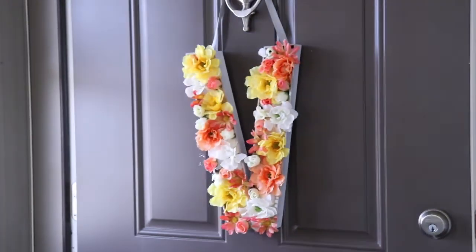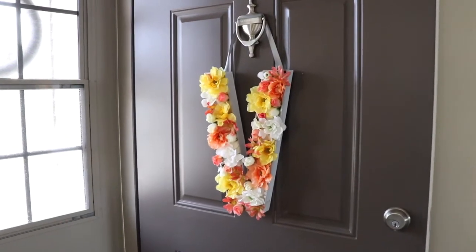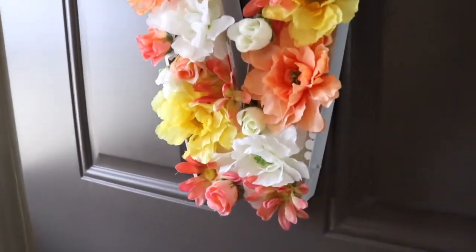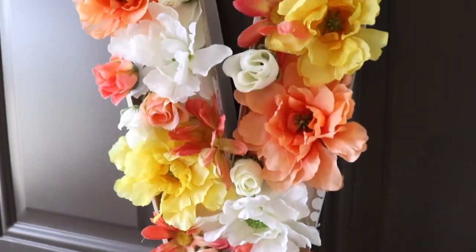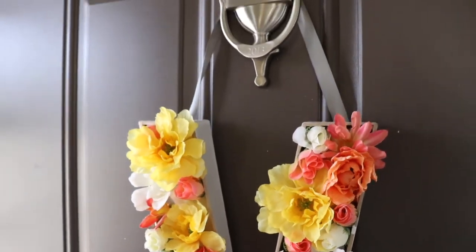This floral monogram is a great way to welcome guests this spring. If you liked this video, be sure to give it a thumbs up and subscribe to Creative Ramblings for more simple, inspiring projects. Thank you so much for watching and be sure to check out these other videos that I'm sure you're going to be inspired by.